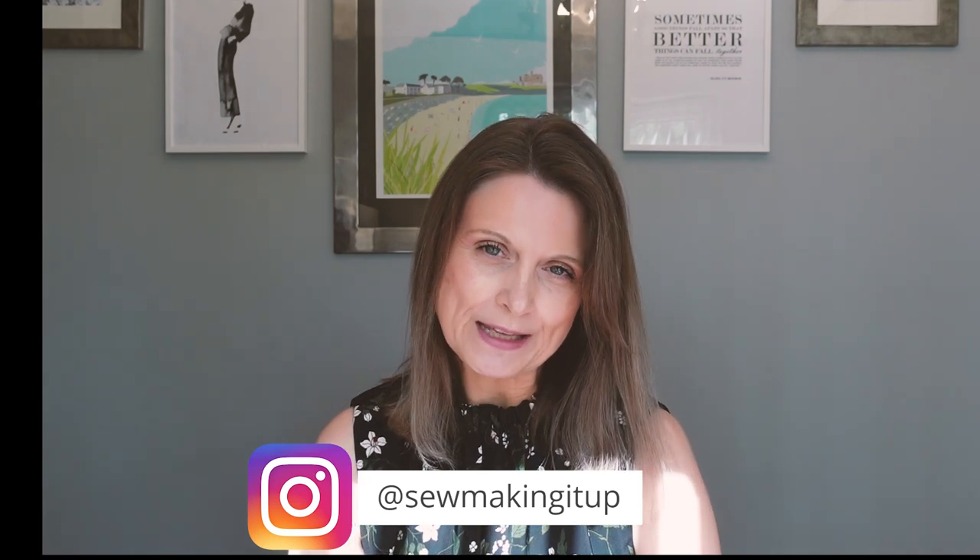Hi everybody, welcome back to Sew Making It Up. I'm Jane and today I thought I'd just pop by to do a small review about remnants, remnant fabric shopping and what I have made recently. I've got three makes to show you. Before we get into my makes, I thought I'd talk a little bit about why I like shopping for fabric remnants.